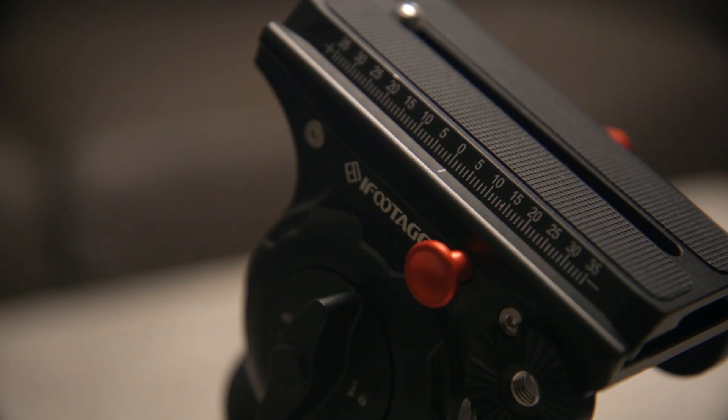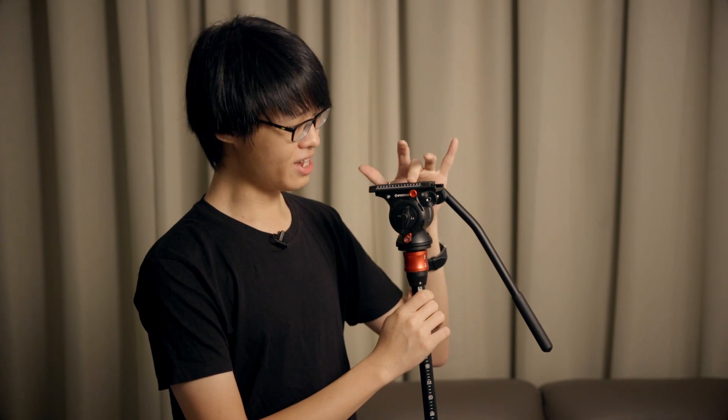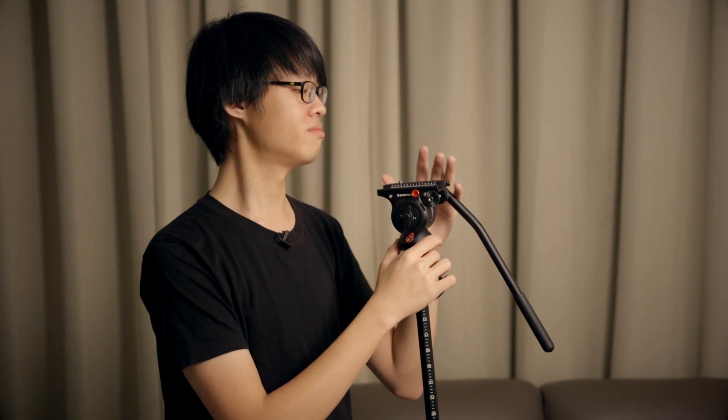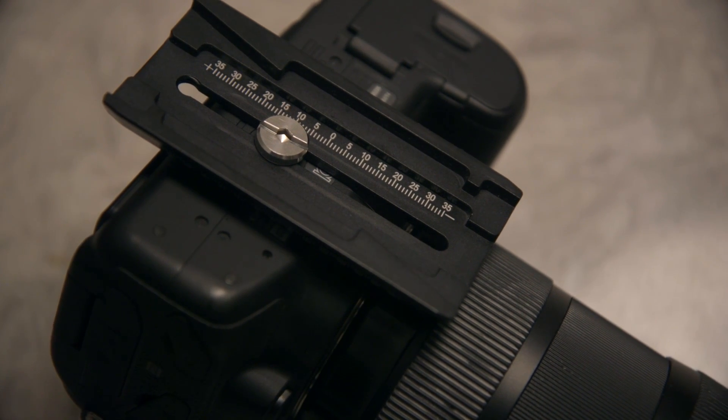A neat thing they've included while designing the head is they have distance scales on both sides of the base plate, so you can record or note down the configuration as you move the base plate back and forth to balance your camera on the head. So next time you don't have to go hunting for balance all over again. It also has the same scale on the underside of the base plate for you to note where along the length you mounted your camera — something really well thought out that communicates to the end user that the people who made it knew what they were doing.